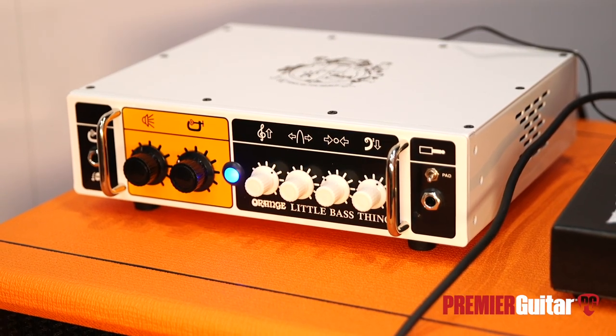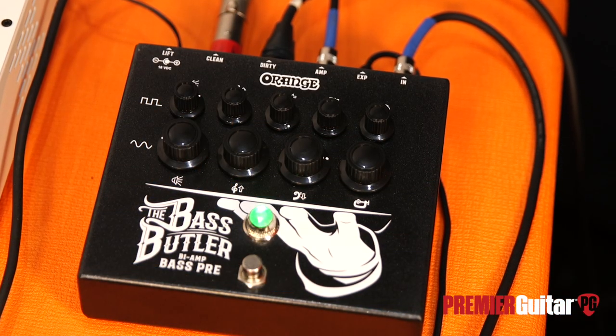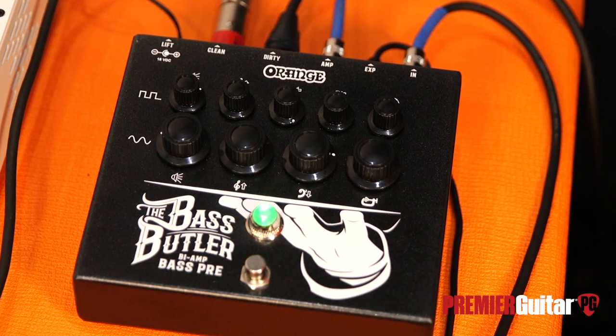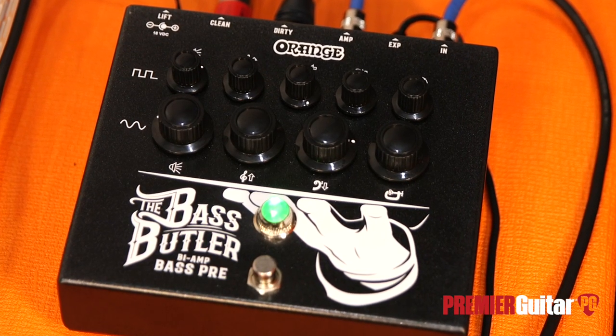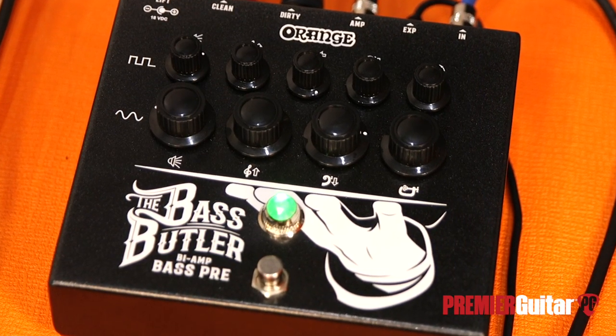On the guitar channel, you can insert an expression pedal, and that allows you to back the gain off on the way into the guitar channel. The stomp mutes it completely — just mutes the guitar channel, keeps the bottom end. So if you want to bring it in and out in two different ways, you can. We have an expression pedal here on the floor that he's recording with.